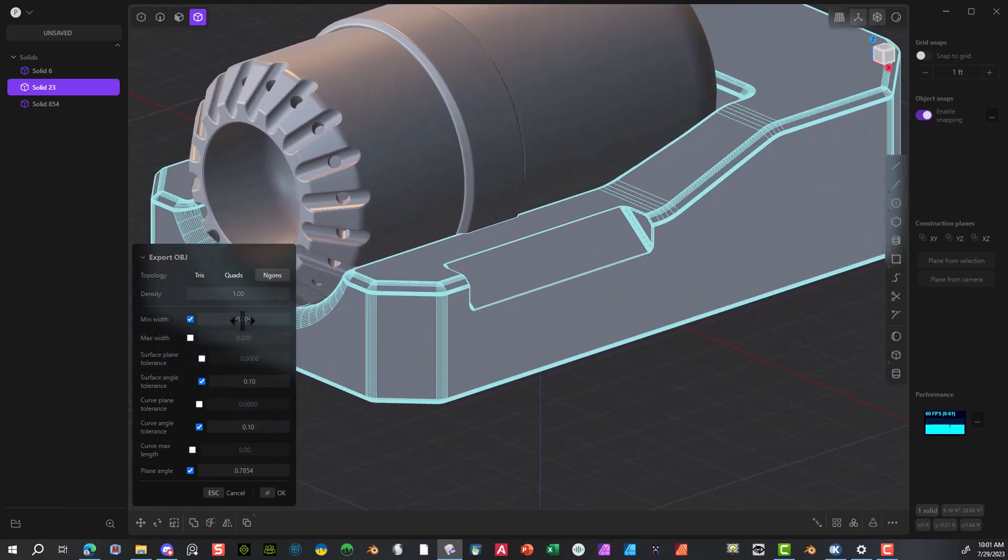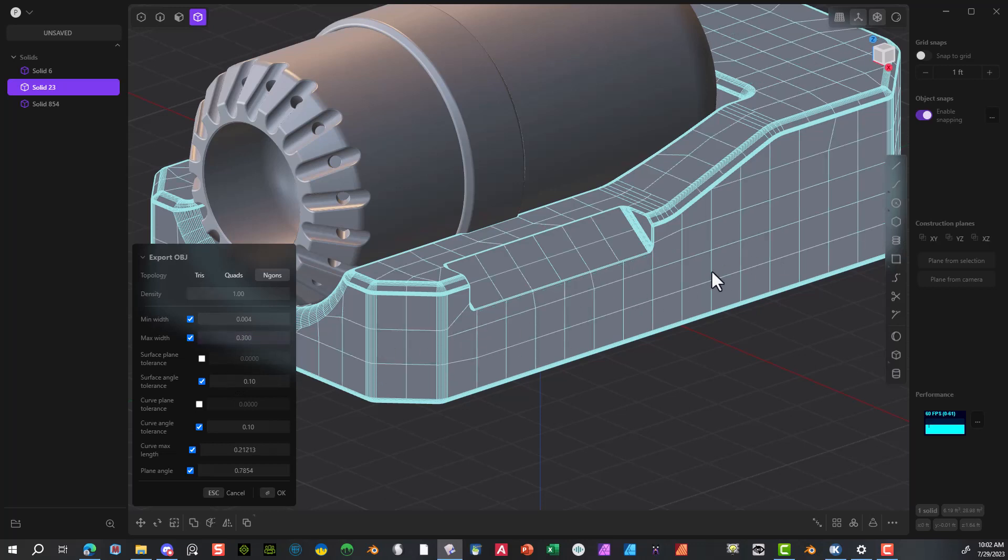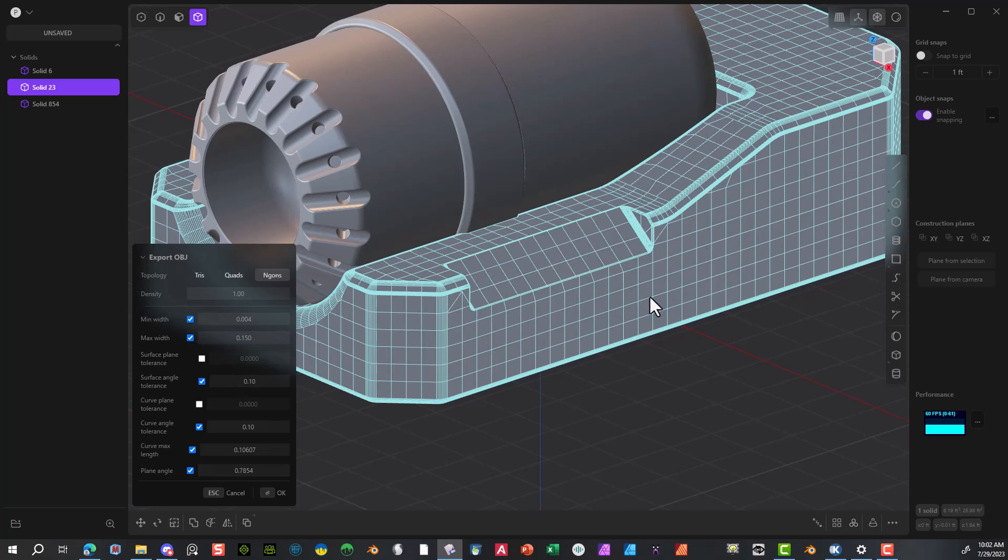Here's your NURBS object, which is nice — if you don't want to do anything to it, this is a good way to do it. But personally, if you're going to do anything to this, it might make more sense to make it into quads so you have a good workflow. I like to go to 0.04 or 0.07 somewhere in there, and I'll also add in this max width. When I select this, it starts creating little squares. I'd go to something like 0.03 to start, maybe 0.15 — this gives you a lot more variation in your object and adds more polys, of course, but if you want to manipulate it in a different program like Blender, this is a good way to do it.